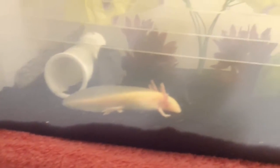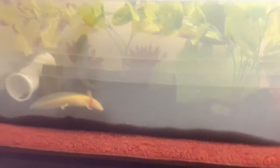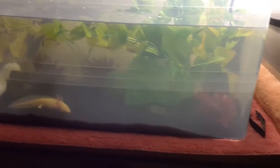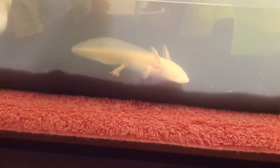So these are my axolotls, and this is the current setup that I have for them. There are a lot of fake plants, and I have a tube over here to play in. And a cave over there, which is actually for hamsters, but it's working well for them. And they're doing really well. They're so cute.